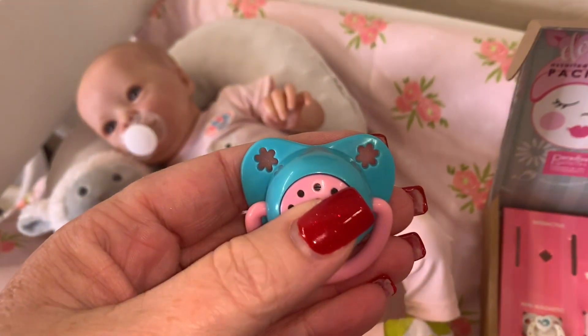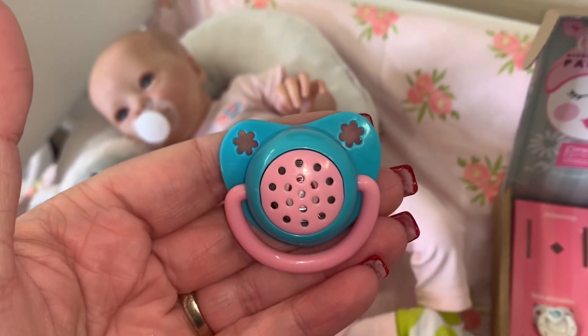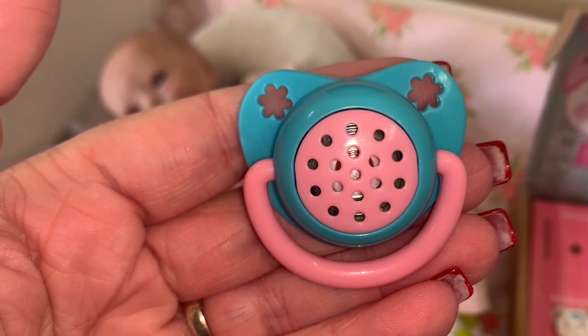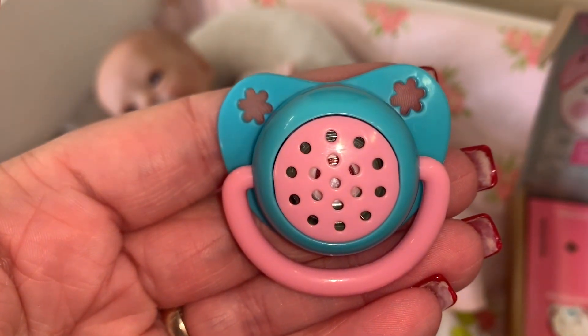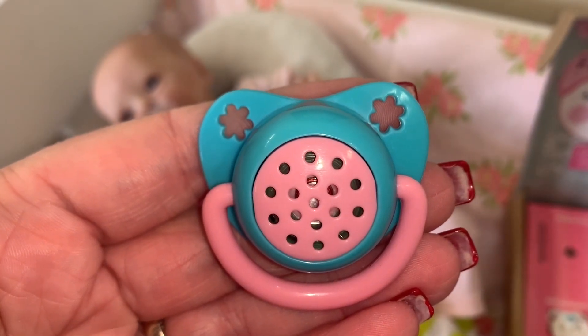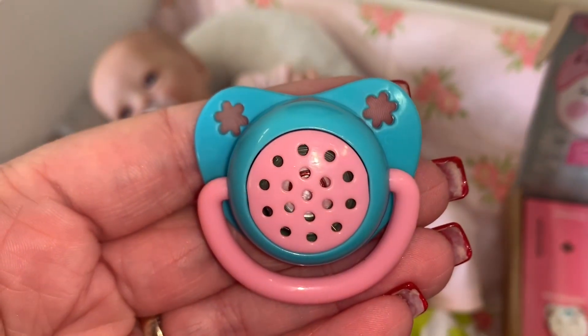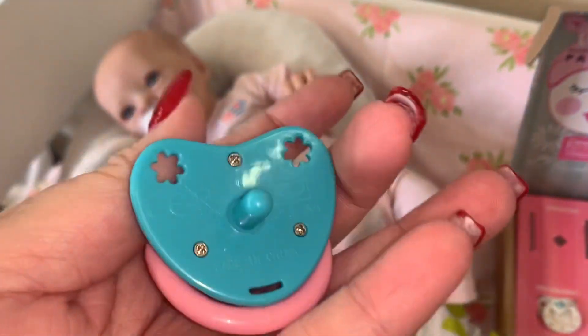I think you can press on it — oh, that's cute! It's making little baby noises, little sucking noises. That lasts pretty long. That's so cute!